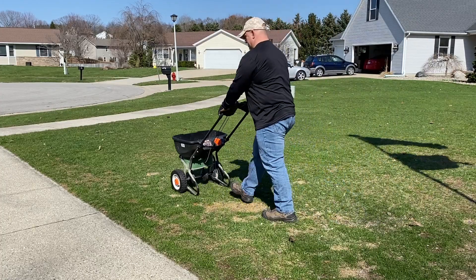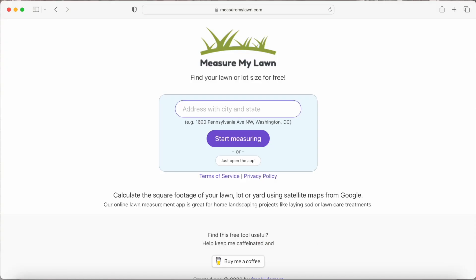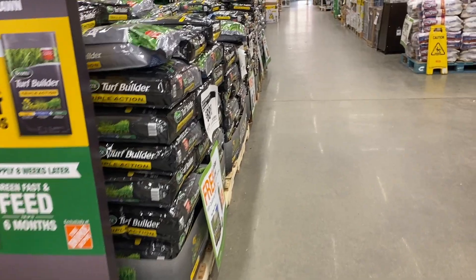Step three: you need to apply your pre-emergent, but to apply it you need to know how much to put down, so you need to know the square footage of your lawn. Go to measuremylawn.com — it's free, easy to set up an account. Once you get the square footage, you'll know how much pre-emergent to buy, because bags come in anywhere from 3,000 to 5,000 square feet or 12,000 to 15,000 square feet.